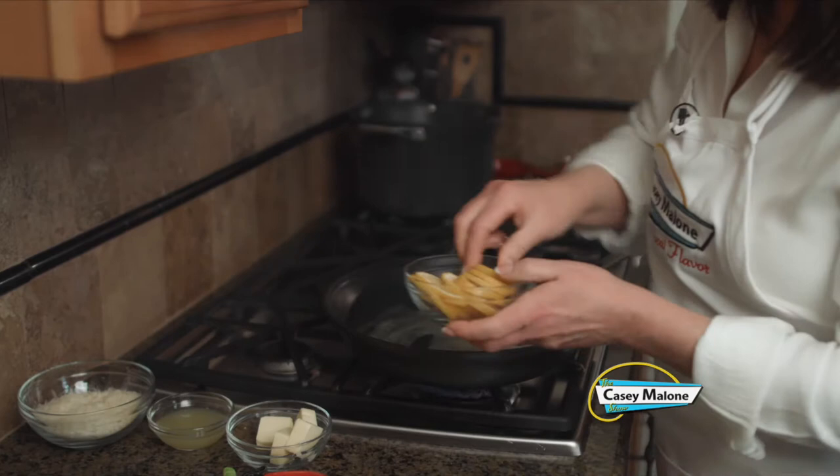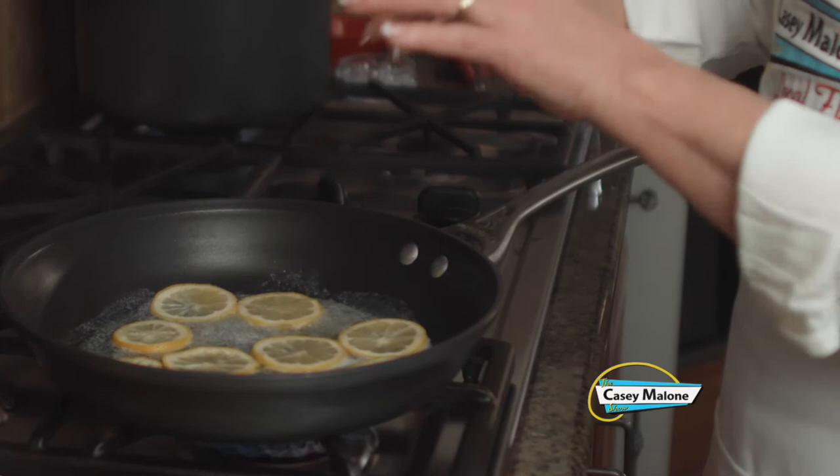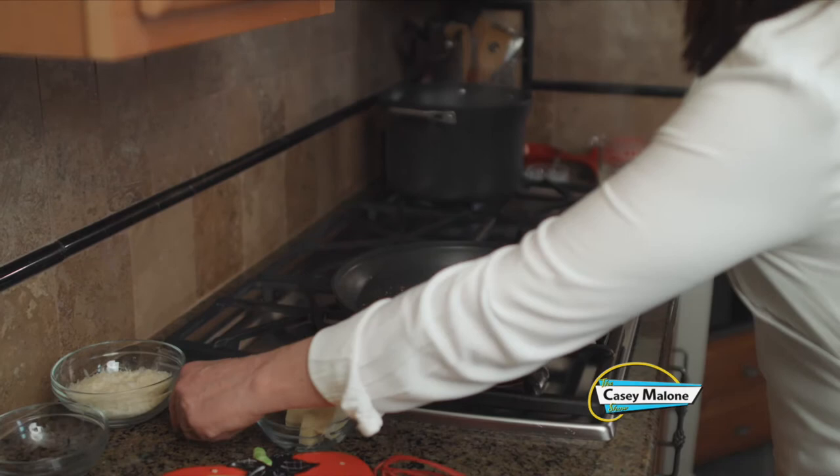Now that the butter has melted over medium-high heat, I'm going to add the thinly sliced lemons. We're going to cook these for about five minutes, letting them get a little brown, draw out the juices, and soften. Make sure you remove the seeds. See how the lemons have browned and even the butter has browned a little bit.